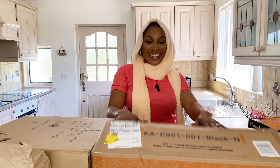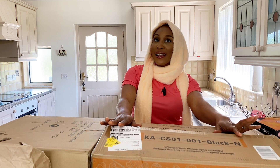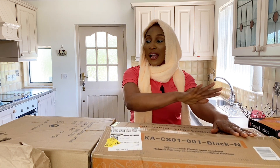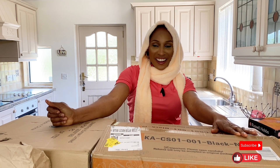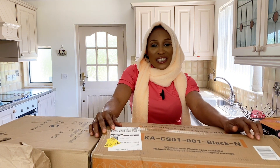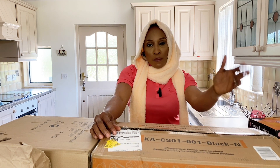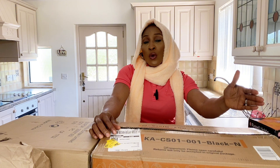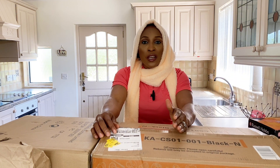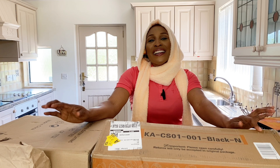Hi guys, welcome back again to the channel! I'm so excited today — all the items I ordered are here. Living in this country is not easy. Since I came here I've been buying things. I know what it means moving from one place to another, especially moving from one country to another and starting life all over again.